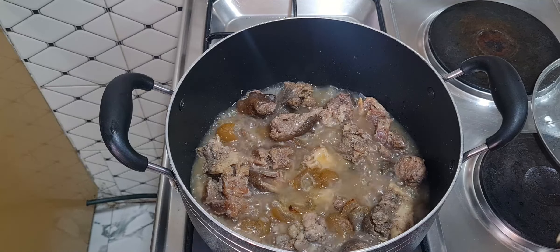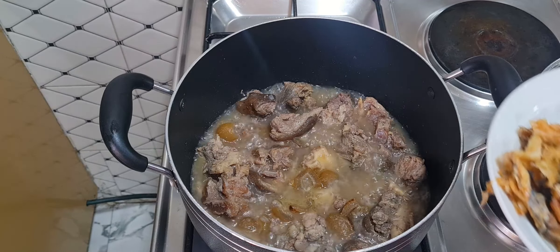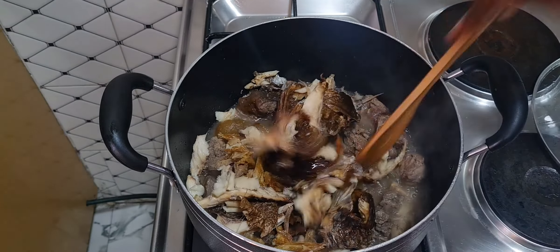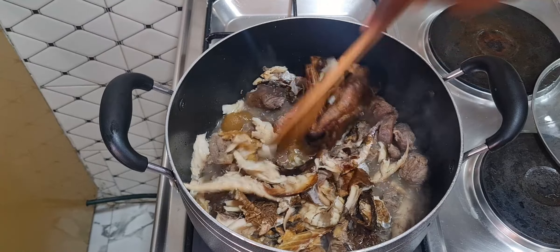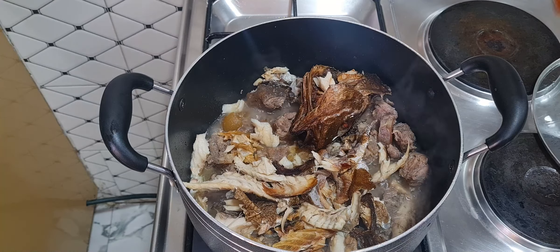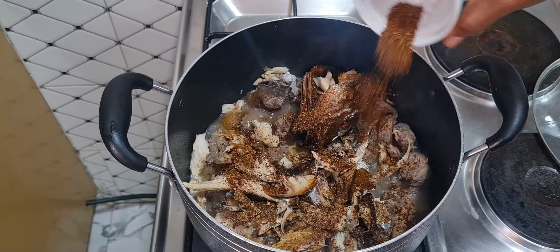First of all, I'm going to be adding my washed fish and my panla fillets. Here goes in the fish and the stockfish fillets. Then I'll be adding my Cameroon dry pepper.